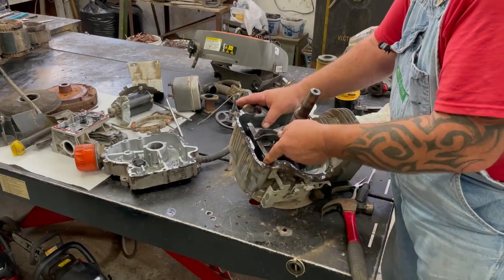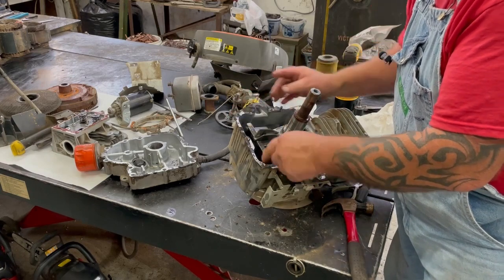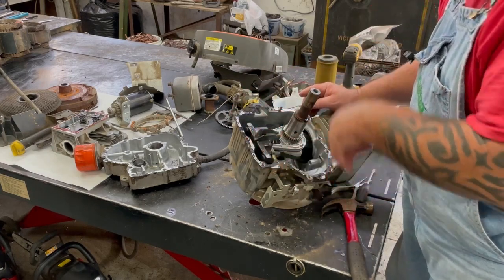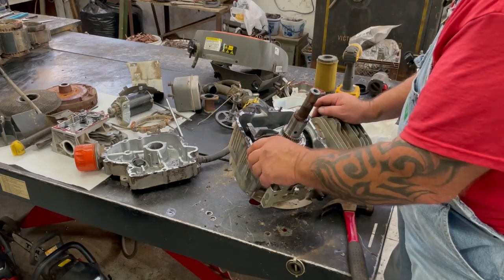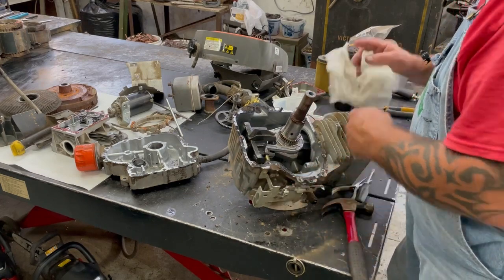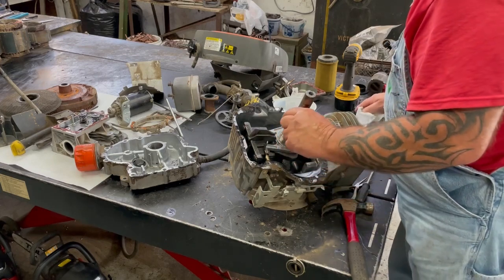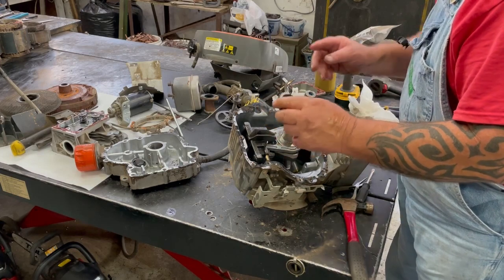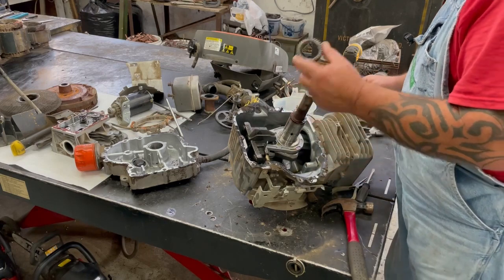This right here is your anti-vibration counterweight. On a single cylinder engine you have to have that counterweight for balance, or else the thing's just going to vibrate like crazy. You can take that gear off too — if these gears ever get bad you can replace them, and there's a little key way for them on the crank.